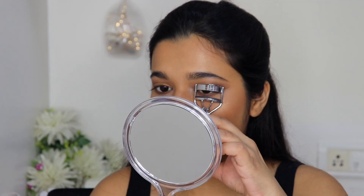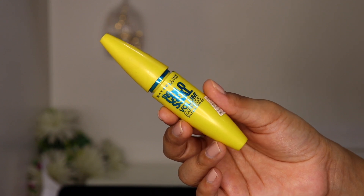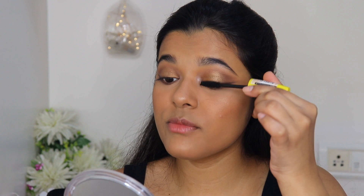I completely forgot mascara! I'm quickly curling my lashes first. For mascara I'm using the Maybelline Colossal Volume Express Mascara — waterproof. Maybelline mascaras are my favorite no matter what expensive mascara I try; I always come back to them. You can find a mascara for below 300 rupees which is incredible. I've loved the Lash Sensational, the Hyper Curl, the Barbie Magnum, and now I'm in love with this Volume Express. Applying one coat to my lashes.